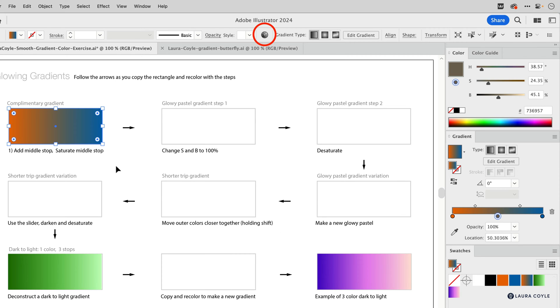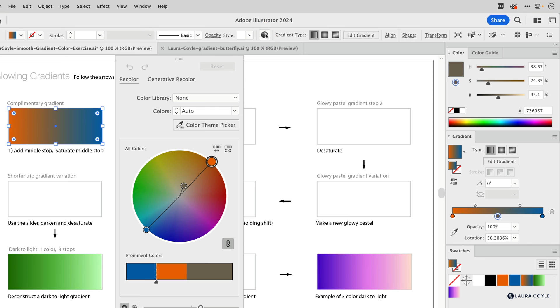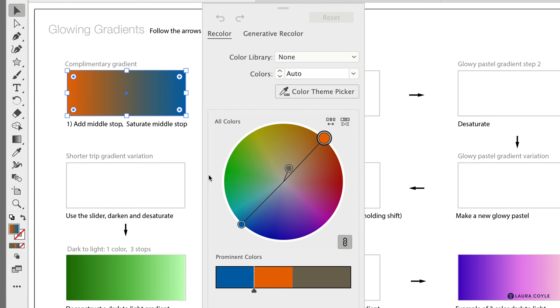It doesn't change the color, but it makes it available so we can change it in recolor artwork. With that gradient selected, go up to the top control bar and open up the recolor artwork panel. We have this wonderful color wheel interface — it's the best illustration of why some colors work together and some don't. Here we can see the opposite colors on the color wheel, the orange and blue, and here is that muddy color in the middle. This color wheel shows hues around the wheel and also the saturation level — the most saturated colors are on the outside, traveling toward desaturated colors at the center.